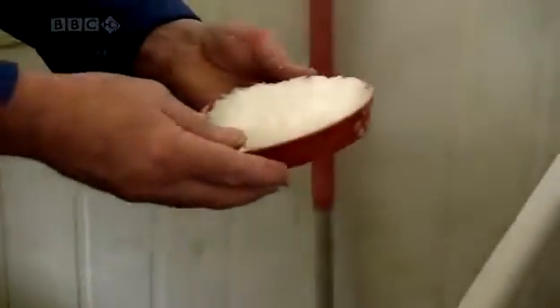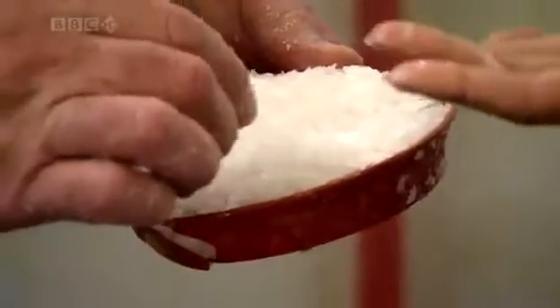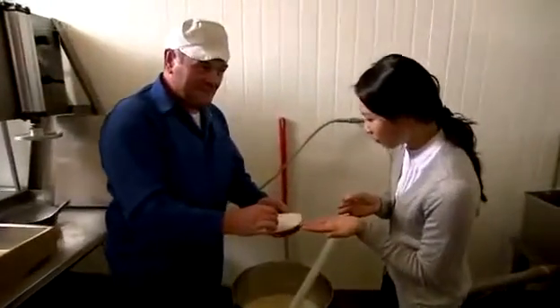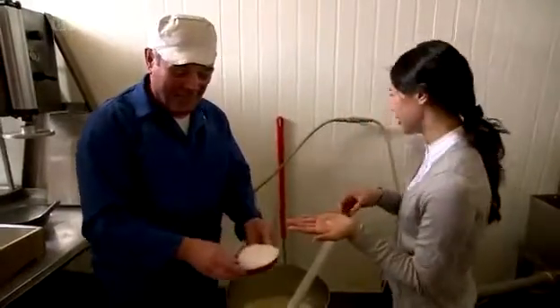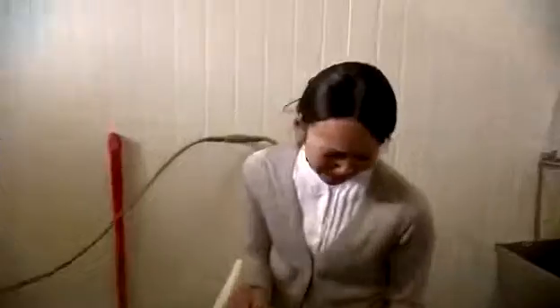So now we're going to curdle this with nigari salt. What are you curdling with? Nigari salt — in English this is known as bitter, and it is very bitter. That's amazing — little crystallized pieces. That is the most bitter salt; it doesn't taste like salt.